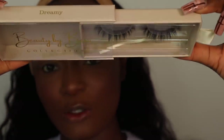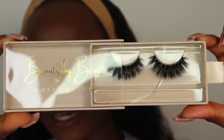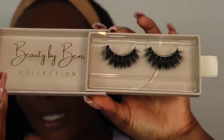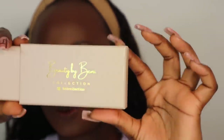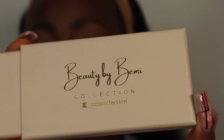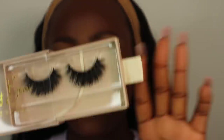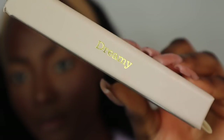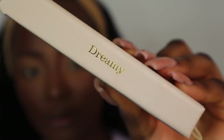I'm going to apply some eyeliner so I stop looking like a ghost — this is the Sleek eyeliner in shade Black, and I'm just going to apply this on my waterline. Moving on to lashes, I'll be wearing the style Dreamy from my lash brand. I've rebranded and changed my packaging — it now says Beauty by Bemi Collection. I've got other things I'm working on, but for now I've changed the packaging and brought out some new styles.